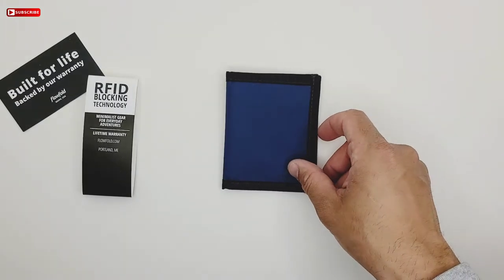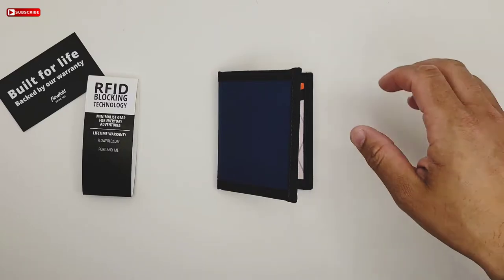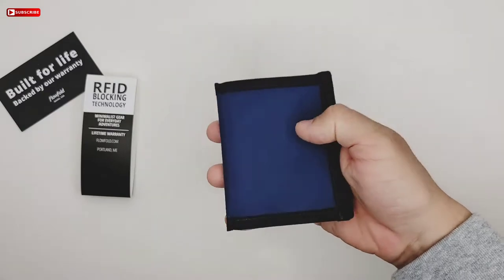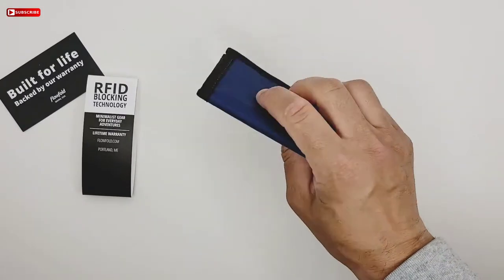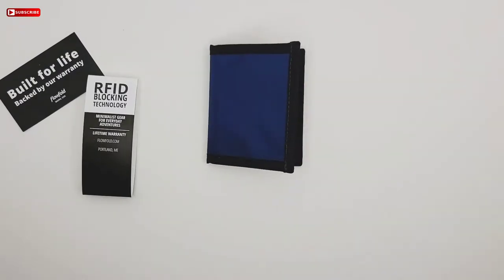Let me tell you a little bit about this company. Flow Fold is a USA brand, they're made in Maine, they started out in 2010, and most of their stuff is made from a material that is recyclable — I'll tell you what it is right now.